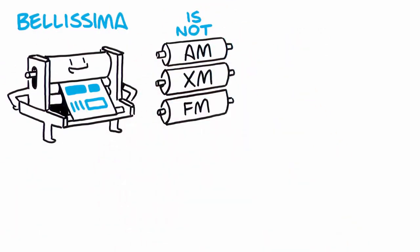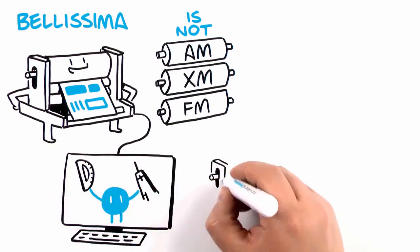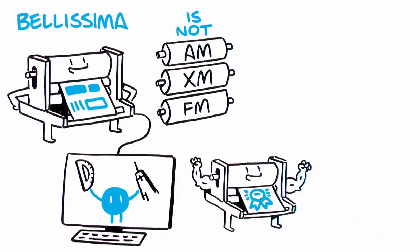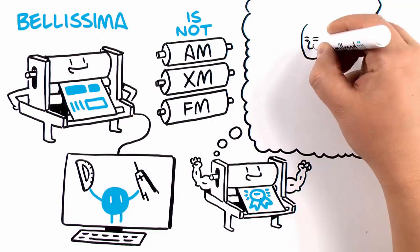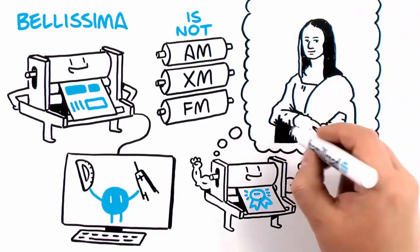Bellissima is not an AM/FM screen that's been ported over from offset. Bellissima is digitally modulated screening, designed from the halftone dot up specifically for flexo printing. It's a basic rethink of halftone screening that in real-world production environments truly delivers on the potential of flexo.